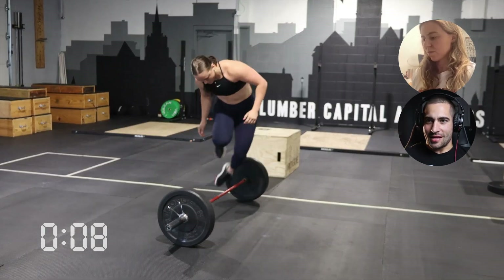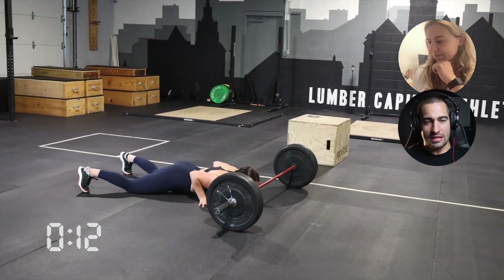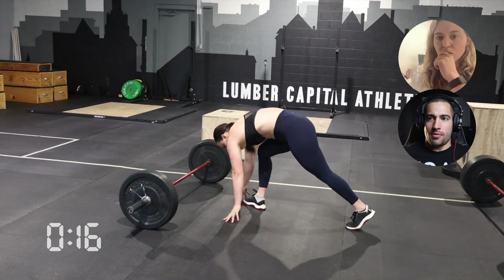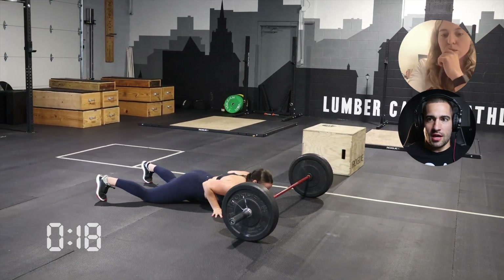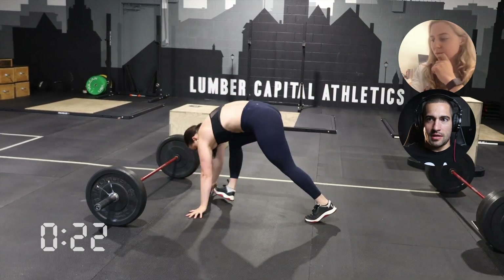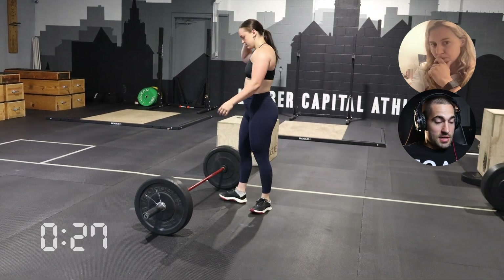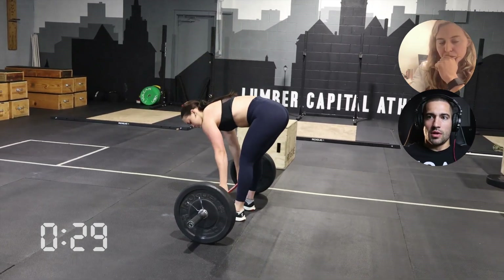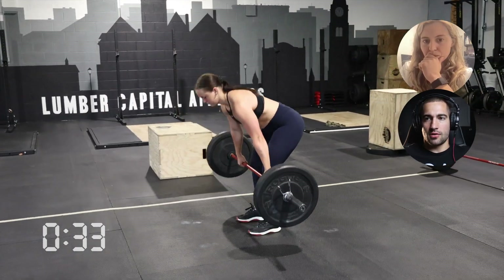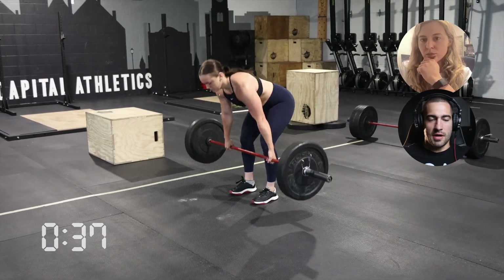Obviously this is named Ascent because it's an ascending rep scheme, and usually we see descending rep schemes, especially in training where the goal is to keep the power output pretty high. But this is in reverse. Riley mentioned that because of that, and since a lot of the second half — the 6, 9, 12 — is at really tough movements with heavier loadings and a high box, you just have to be really careful about pacing.